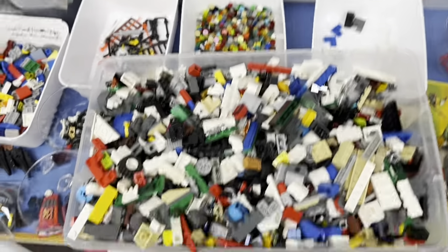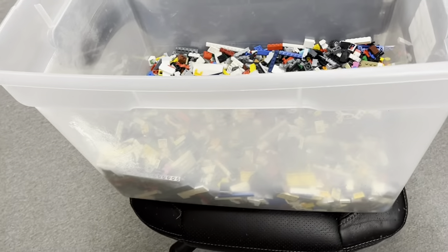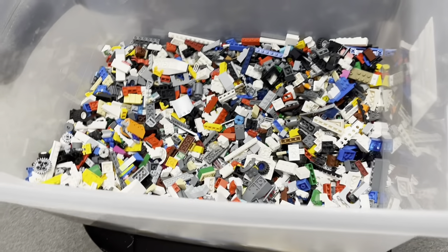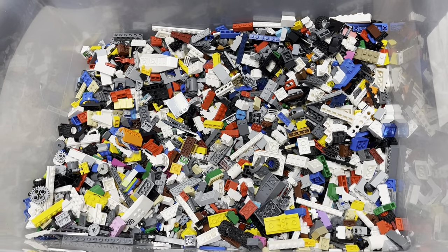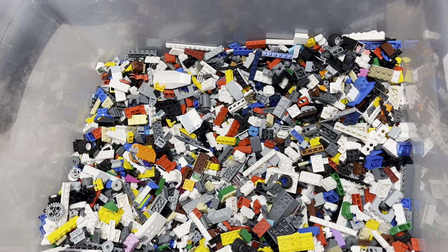I'm going to go ahead and try and sort out this bin real quick so I can try and get this finished up. Cleaning that LEGO ate up a lot of my time earlier. Not sure I'm going to be able to finish this tonight — probably not. But I'm going to get started on it and see how far I can get.